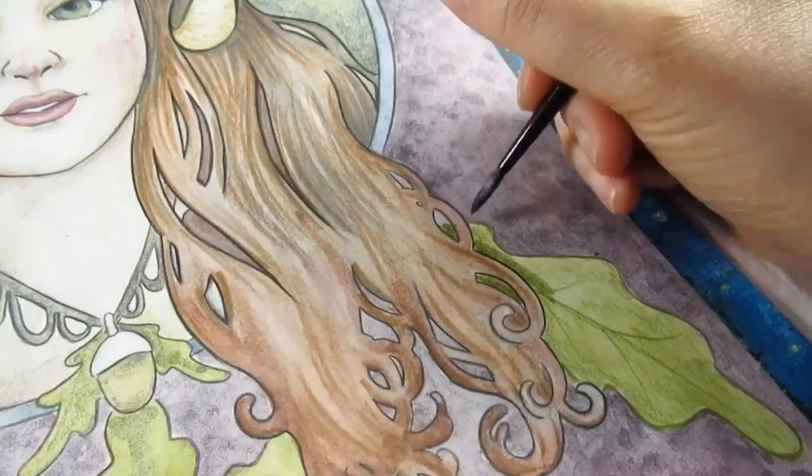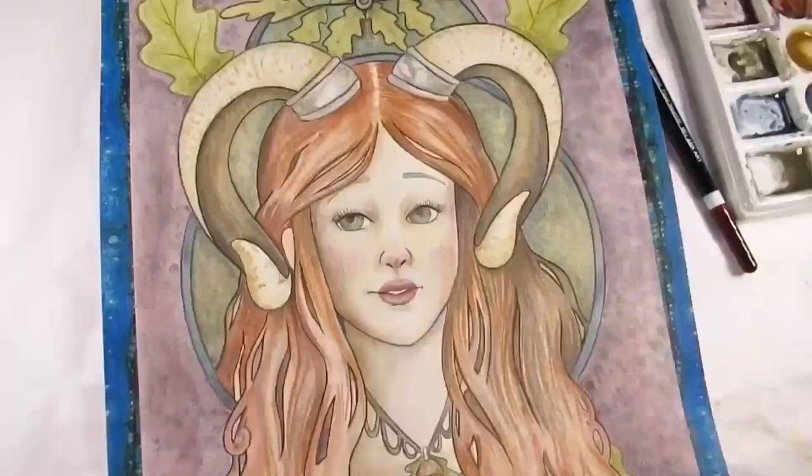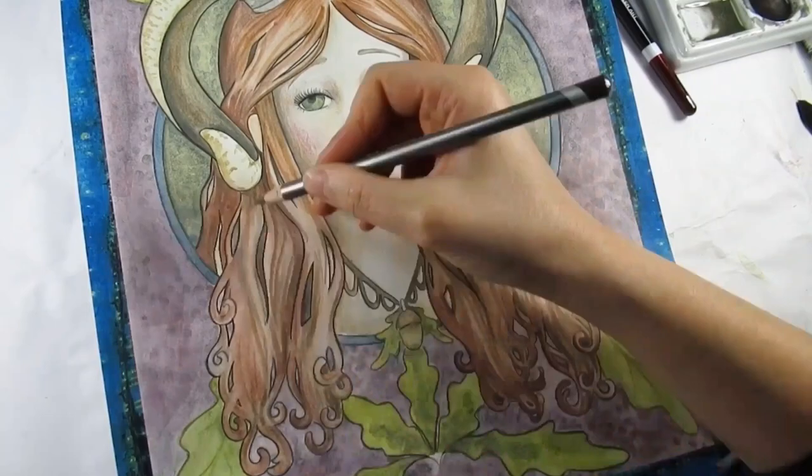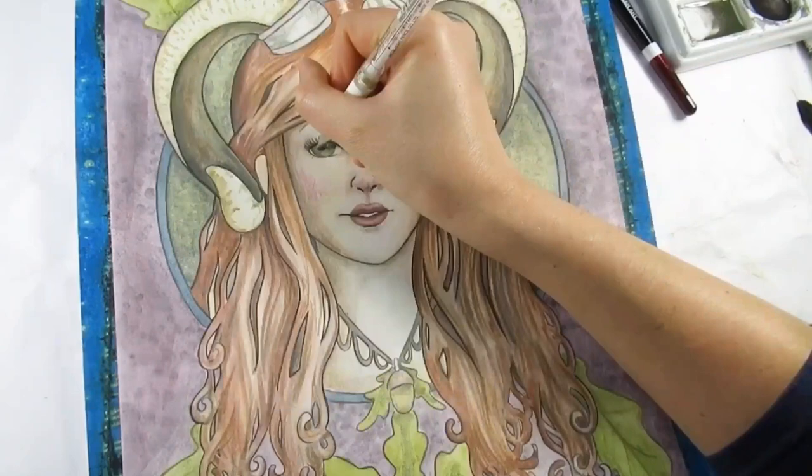It's not a medium I used to like - I used to really dislike water soluble graphite - but since trying the pans it's made me want to try the other versions as well, and I love it. I absolutely love it.